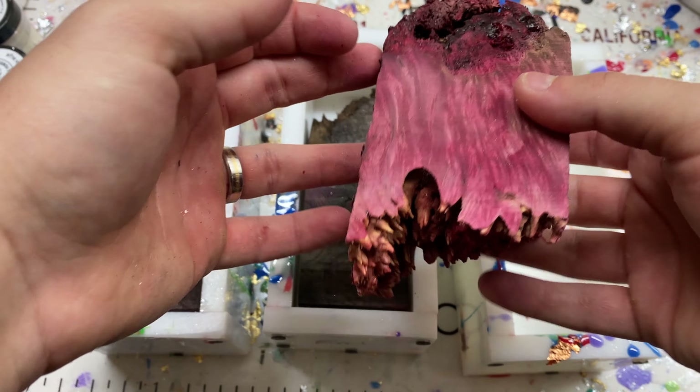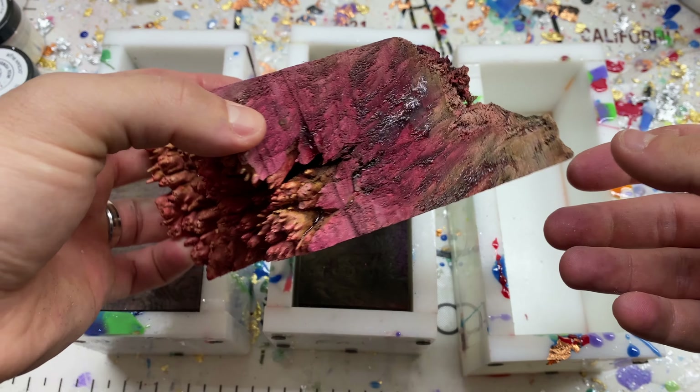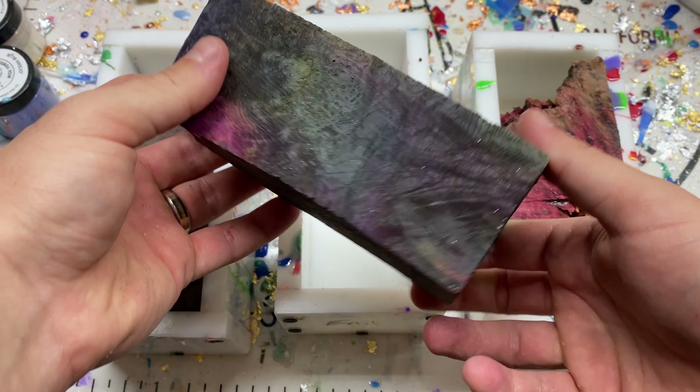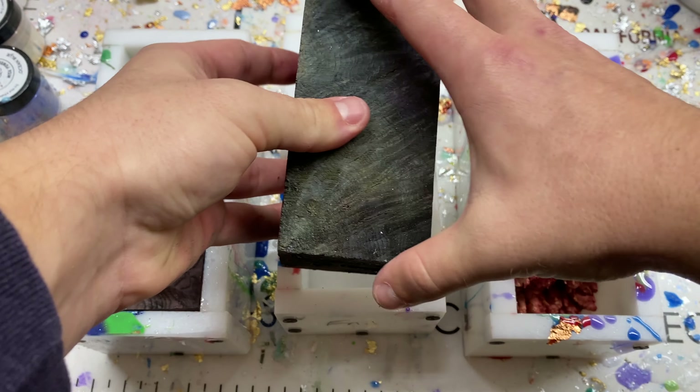Hi everyone, I'm Casey Martin from Wine Country Woodworks and Wine Country Mica Powder. This is going to be a fun video where I am casting some dyed burl and some multi-dye stabilized burl as well. You can see on the right that was clearly all red, this one has a handful of colors in it.